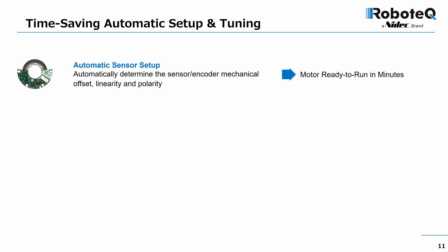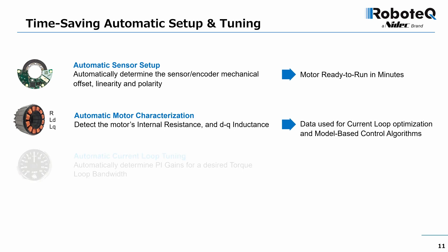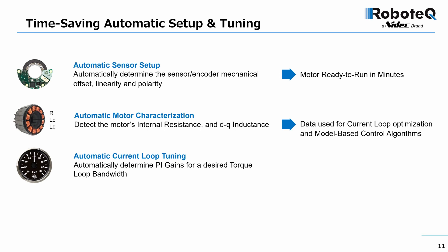The motor is typically ready to run immediately and efficiently after this step. The motor's internal resistance and DQ inductances can be automatically measured by the drive. This information is often missing from the motor manufacturer's specs, but it is essential for tuning the control loops and for the implementation of model-based algorithms.